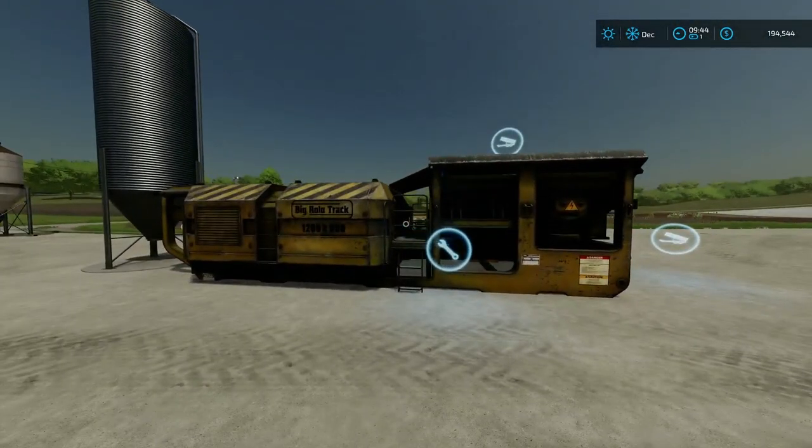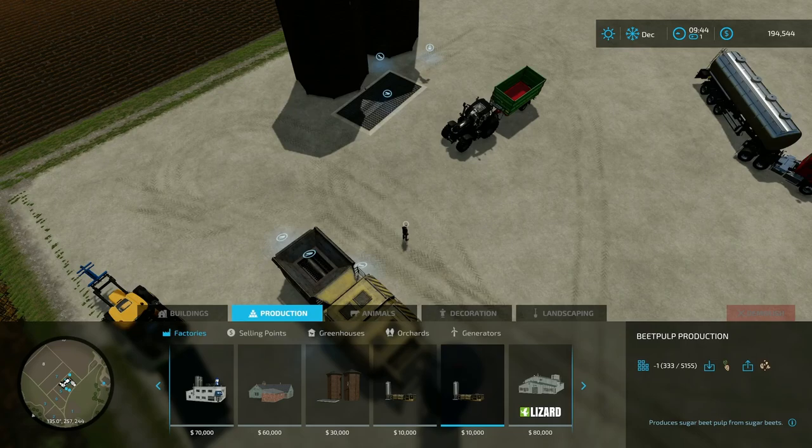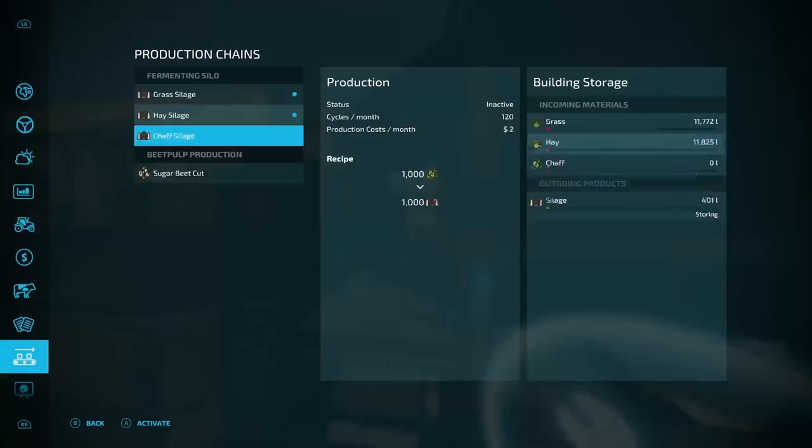Now this over here is the sugar beet crusher — or the beet pulp production, as they call it. So we come over here to sugar beet cut. You throw sugar beets in here. I'm going to turn that on. It'll cut 4,000 sugar beets into 4,000 cut sugar beets. And it works pretty quick — it's already up to 166. It has 360 rotations a month, so it's just going to keep cutting and cutting.